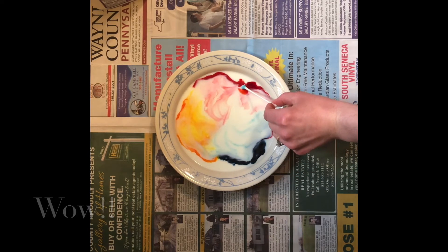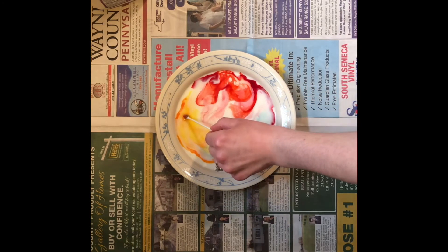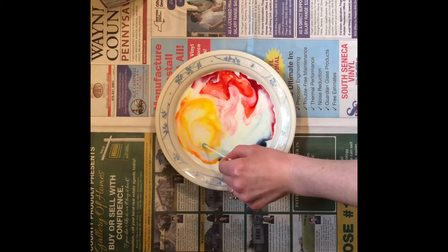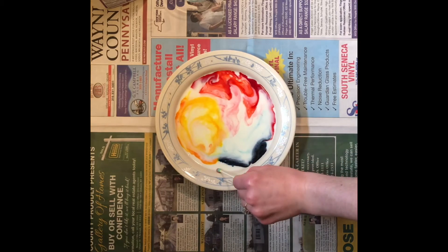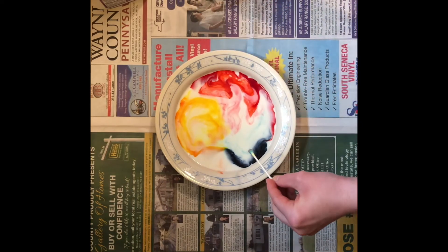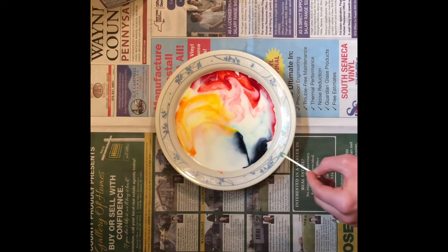Wow, you can see that burst of color! Our colors are just moving about. You want to try grabbing a little bit more soap and see if you can get things to move around a little bit more. You can see that just moved out.